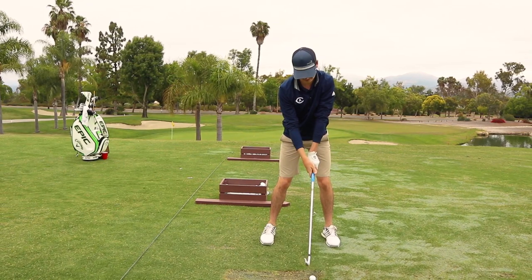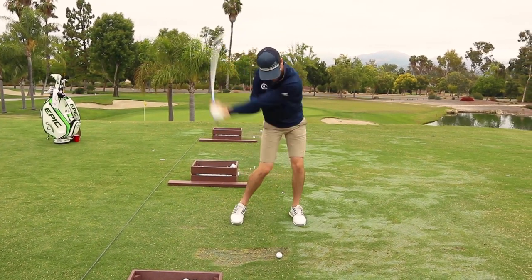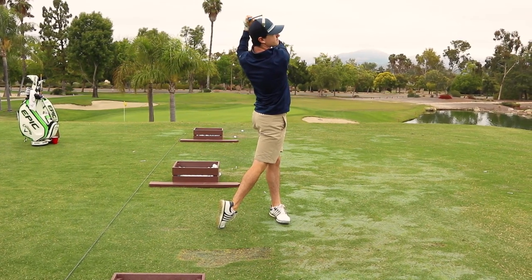So if Shane can feel the weight load into his heel, when his shoulder gets under his chin, when his hands get to the top, we all saw the difference in that swing right there.